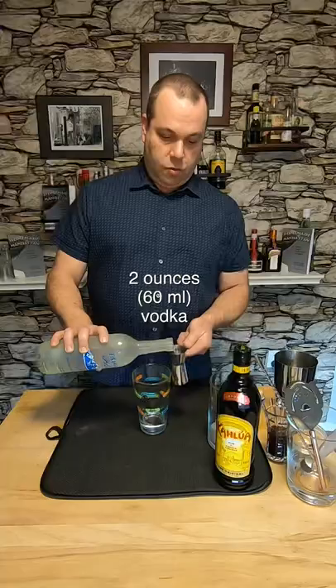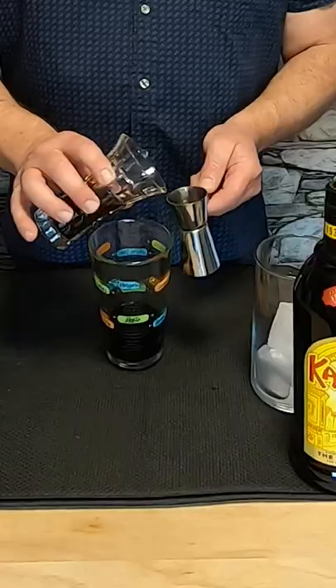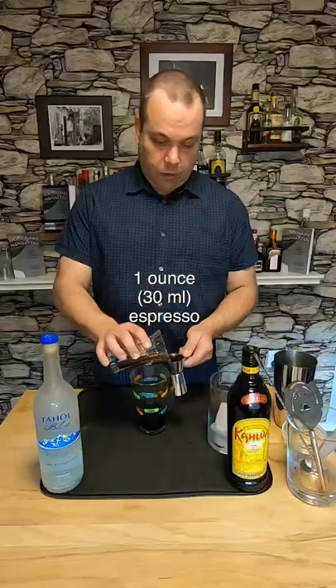Let's make the drink. We're going to start with two ounces of Tahoe Blue Vodka. Now we're going to use an ounce of Kahlua coffee liqueur. Finally, an ounce of espresso.